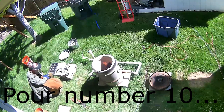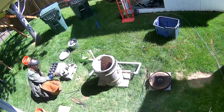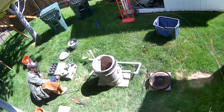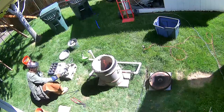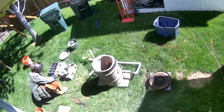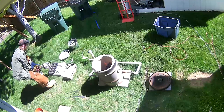We've now hit pour number ten. I'm really debating how much longer I can make it. My plan at this point is to call it quits about 5 p.m. when my neighbors are all getting home in case they want to be out in their backyard, because when I'm doing this it does tend to really blow smoke into the neighbor just to the south of our house.